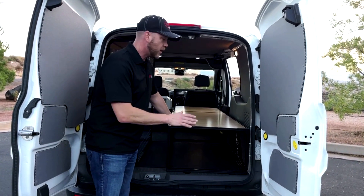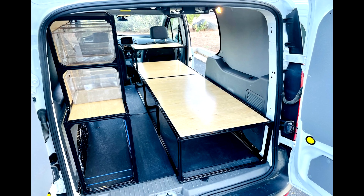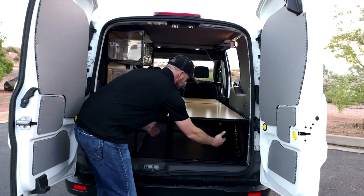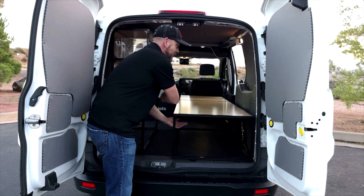We need to get above all of our cargo space, so we built this 76-inch bed. You can lay down right here, put a mattress on, put your therm-a-rest on, put whatever you want. Underneath is all open, so while you're inside you can reach in and grab your stuff.